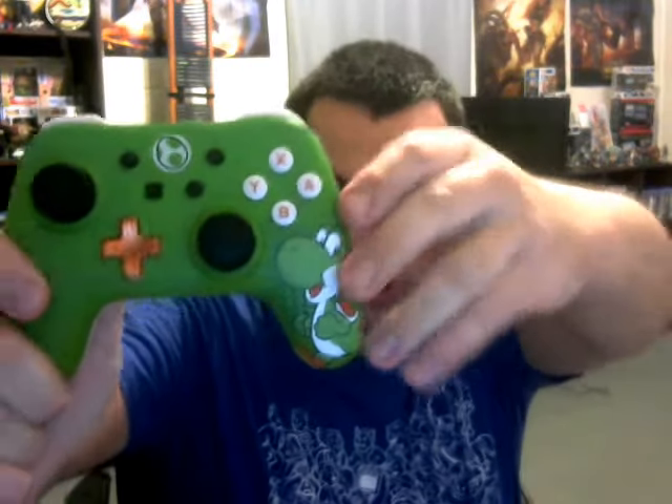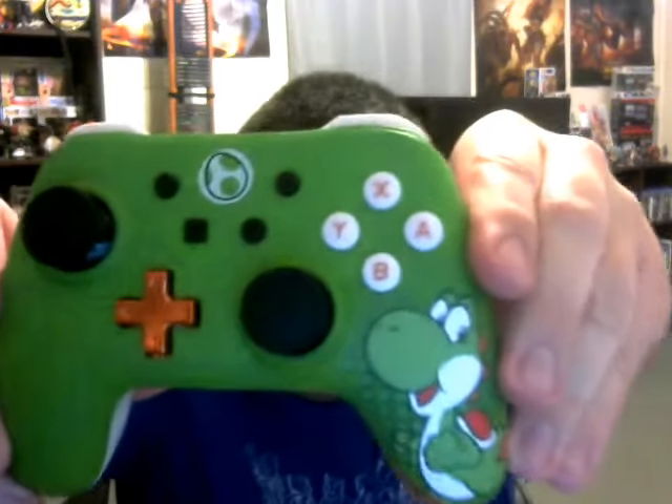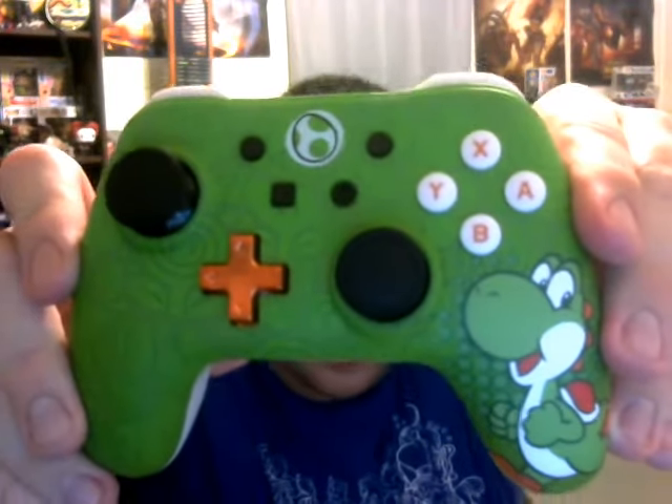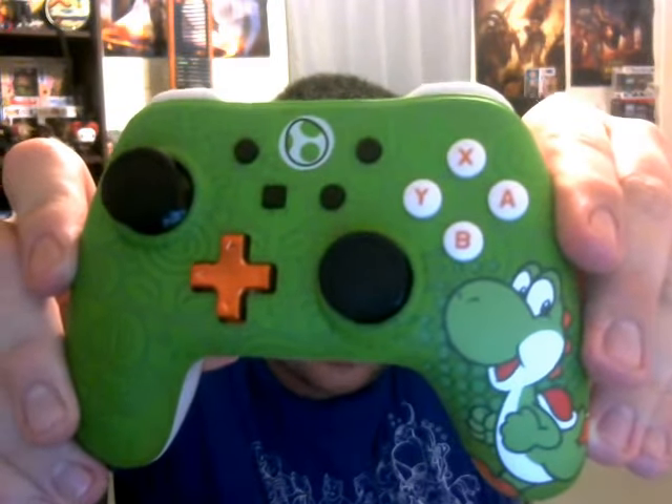I'll go ahead and show the Yoshi one that I was showing previously. There it is — that looks gorgeous. Look right inside the controller itself at all the different designs and things from Super Mario World that you can see in there. Really, really awesome stuff.